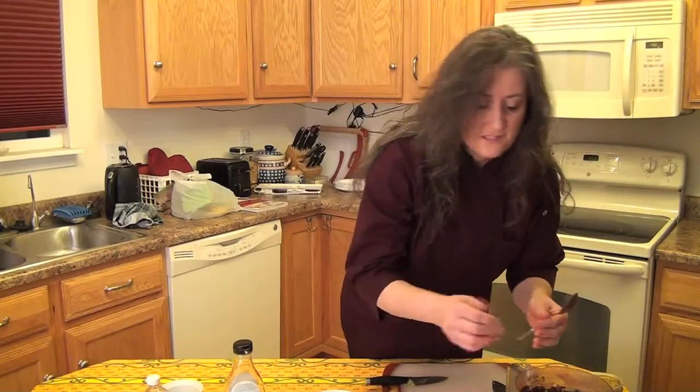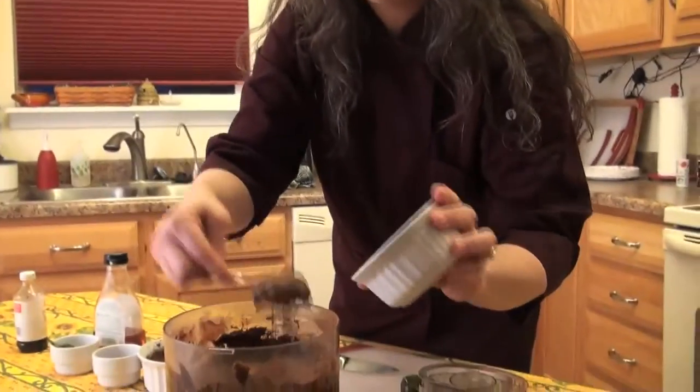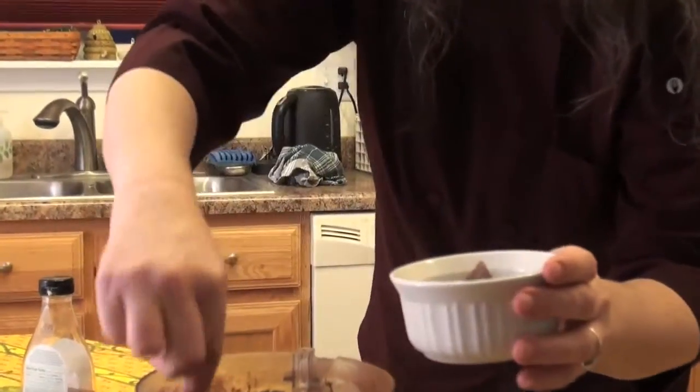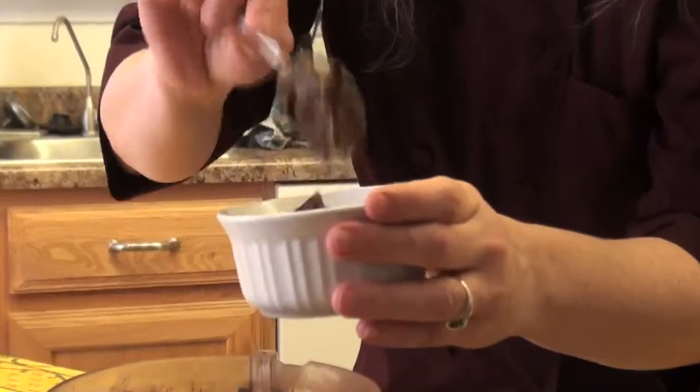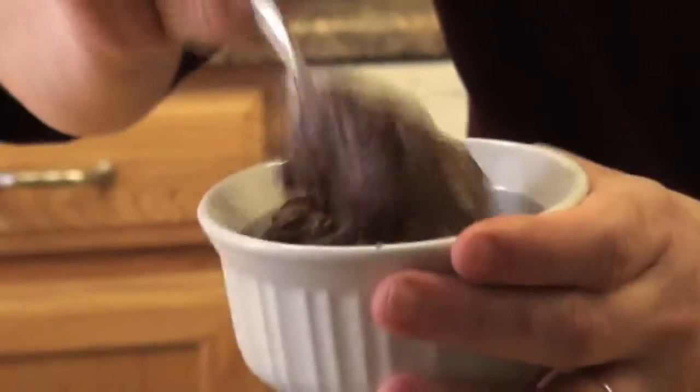Just kind of chop up and mash your avocado with your spoon to help it along a bit. Then give it a little taste to see if you've got enough sweetener and enough cocoa powder. And that's fine for me. So I'm just going to spoon it down into a dessert dish. You can eat it just like this like chocolate mousse, or you can freeze it and it tastes like a really good popsicle.